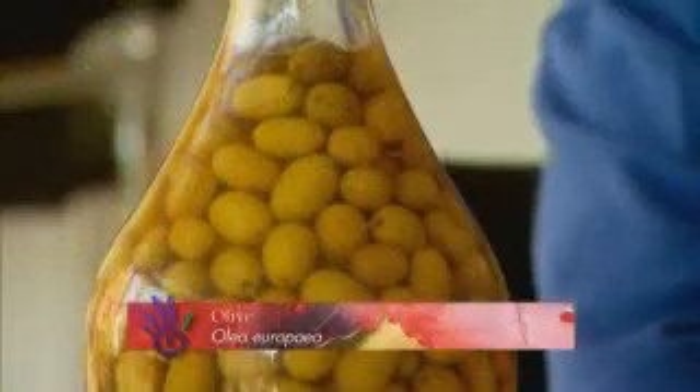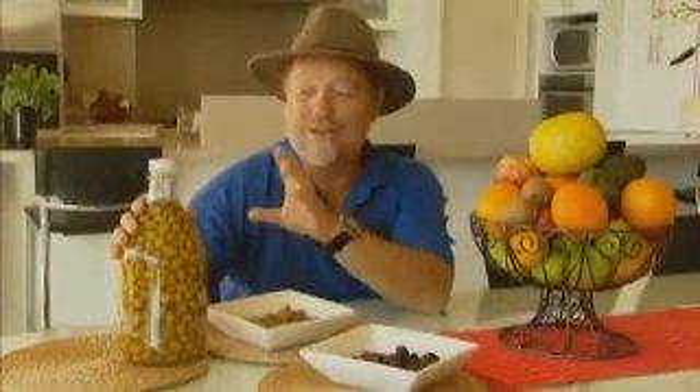Olives can be preserved in a brine solution. This consists of 100 grams of salt to a litre of water. And once they come out of there, you can add some lovely flavourings like chilli.